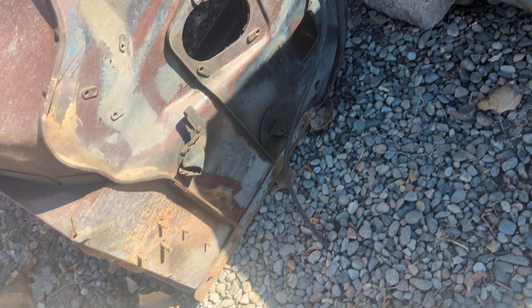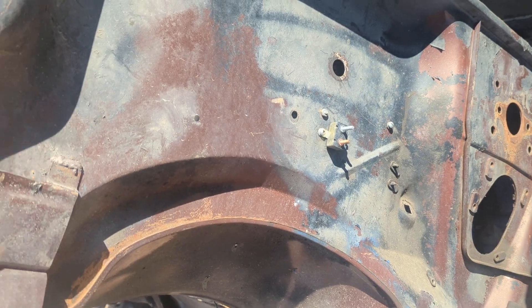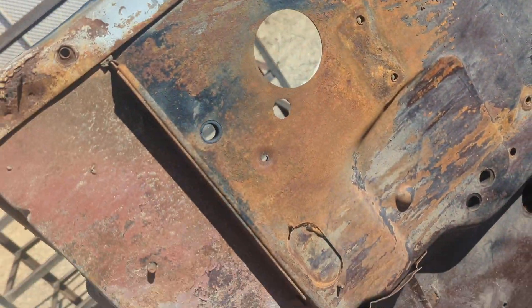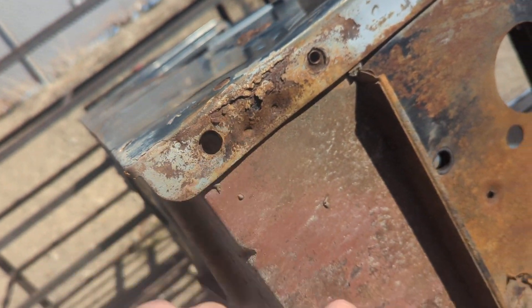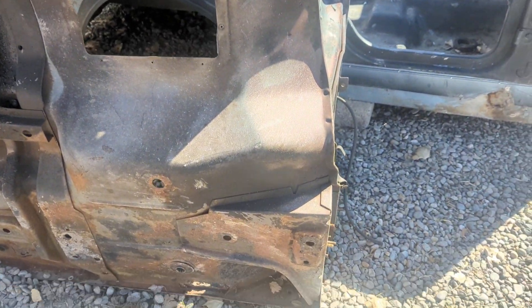The sun is kind of shadowing here, but the firewall is super clean, straight, really no rust on it — maybe a little surface, but nothing cancerous here. I'll flip it down here in a second. It's got a little bit on that where the fender mounts there, and I'll show you the top here in just a second.